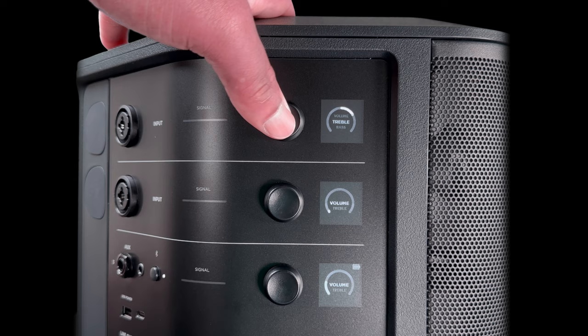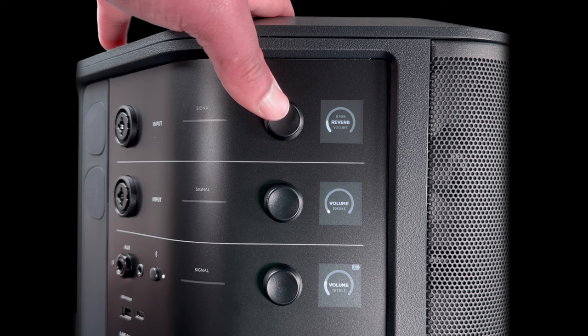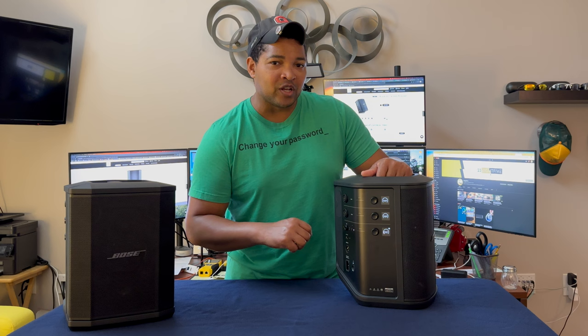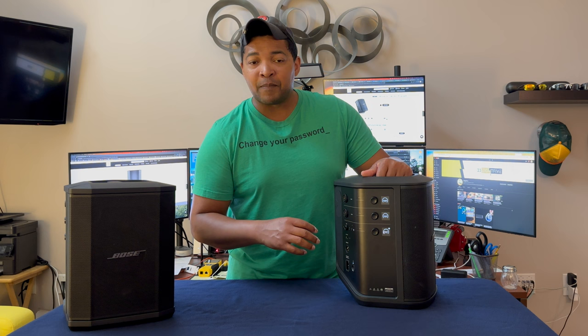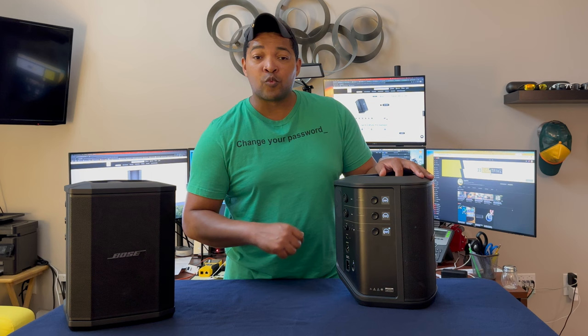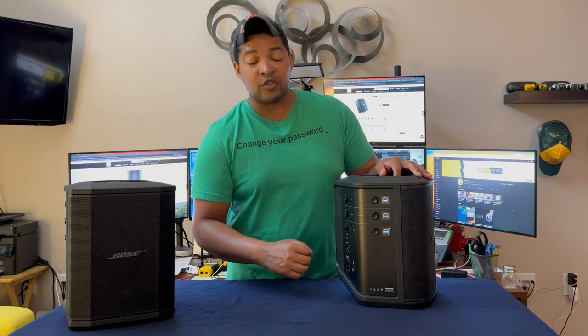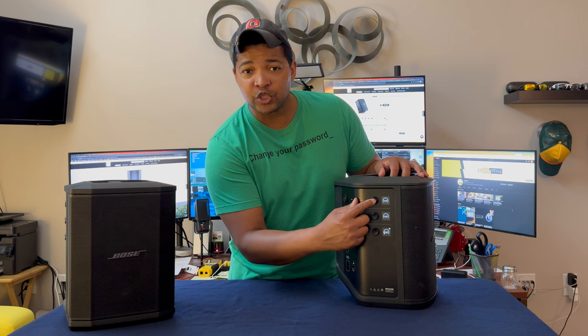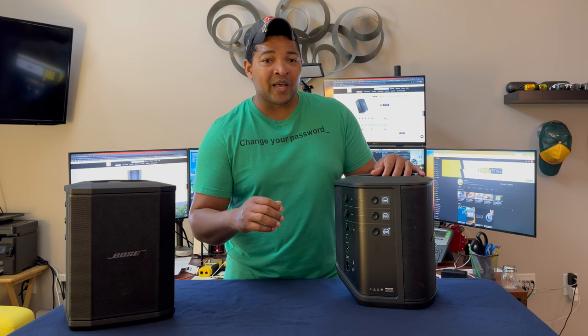One thing I thought was interesting is that the ability to mute a particular channel was added to the application but not the unit itself. In the Bose app, you can connect to this unit and control the bass, reverb, treble, and individual channel volume, and there's a mute button to instantly mute or unmute a channel. You can't do that physically on the unit — you have to turn the volume all the way down or up. I think it would be easy for Bose to add an update where you could just push and hold one of the buttons for two or three seconds to mute that channel.